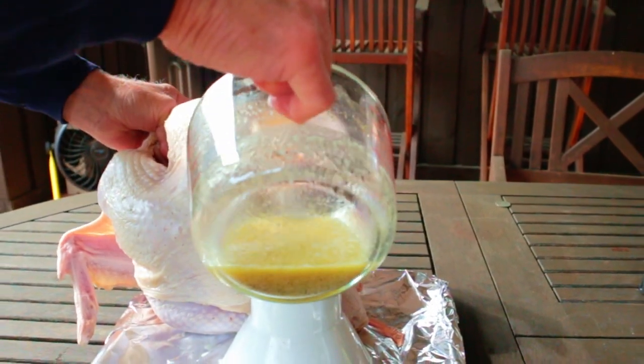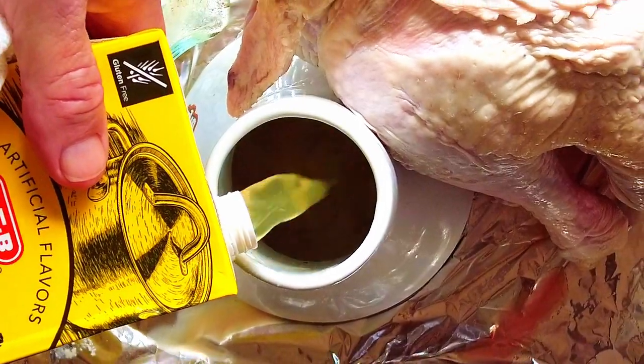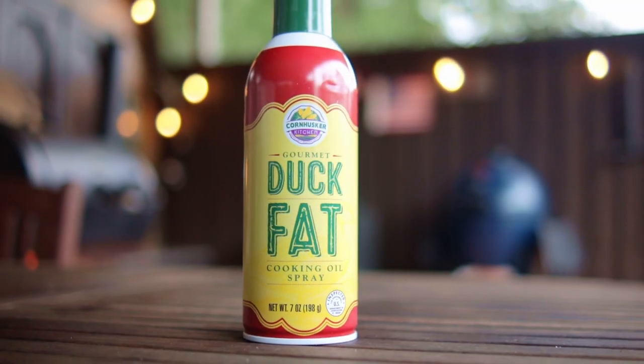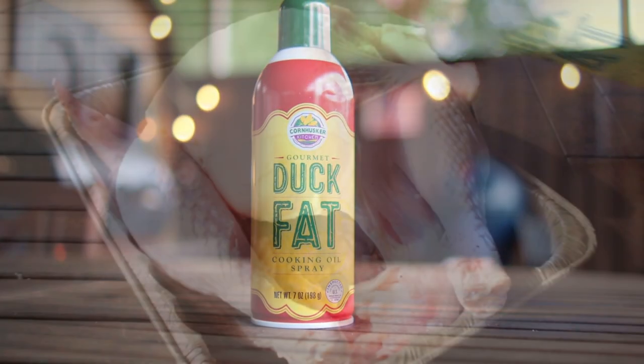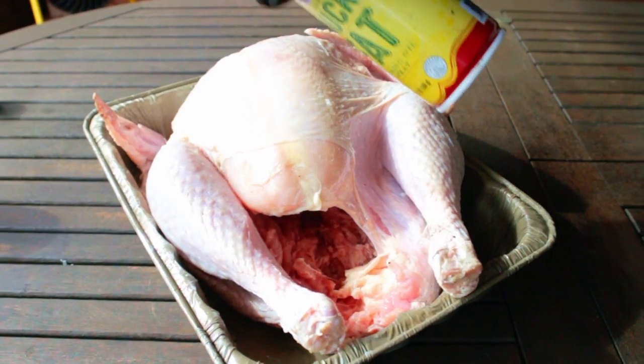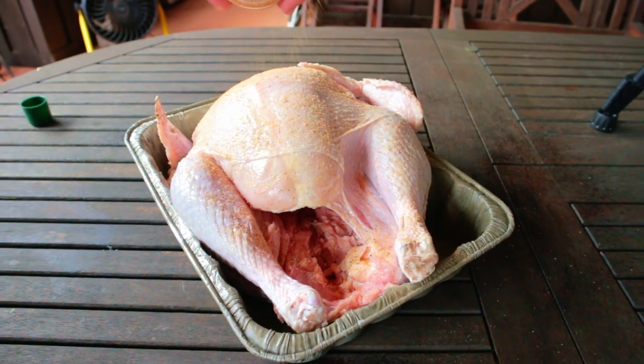Add the leftover injection marinade into the steamer, and add some more chicken broth to bring the level up to at least half full. I'm using duck fat in a spray can to serve as a binder — it enhances the flavor of that skin. Rub the entire turkey with the duck fat, then sprinkle on your rub. I'm using John Adams Mesquite Grilled Chicken Rub — I love this stuff.